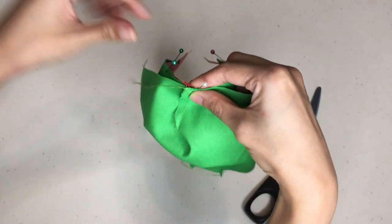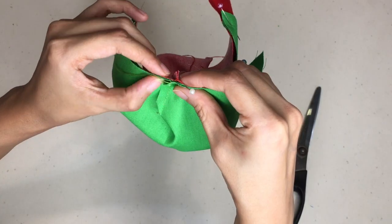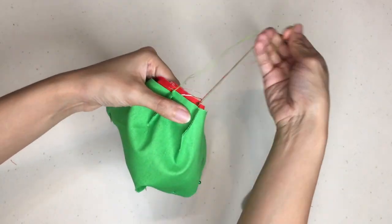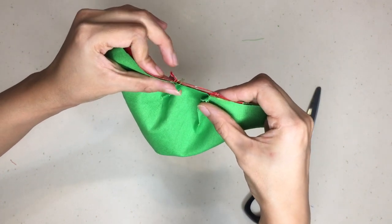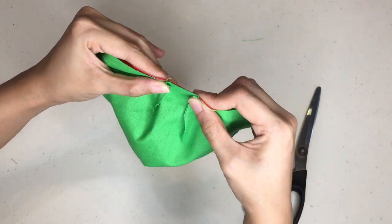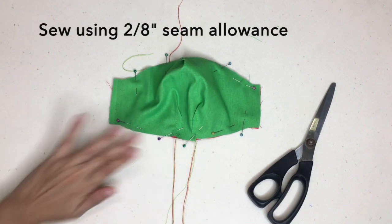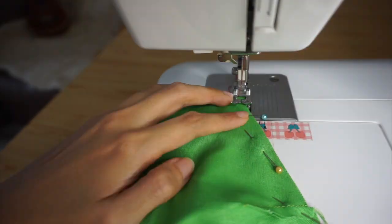To reduce bulk when sewing, make sure you have the darts folded in opposite directions. Once you're done pinning the folded nose flap along the upper edge of the face mask, continue pinning the main body and lining together along the bottom edge. Once again, make sure the darts are folded in opposite directions to reduce bulk, and make sure the long tails from sewing the darts are not tangled up in the process. Sew along the upper edge and the bottom edge of the face mask.